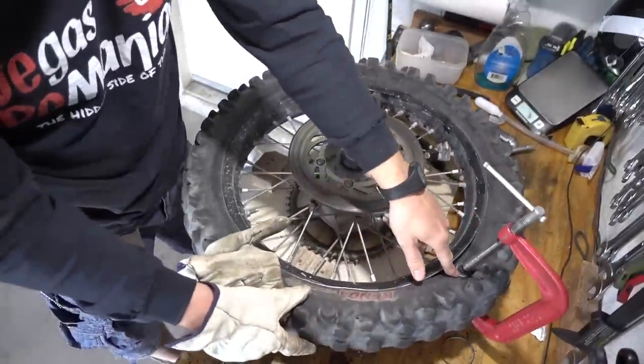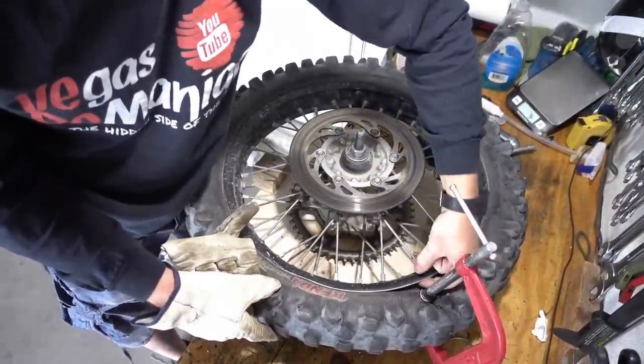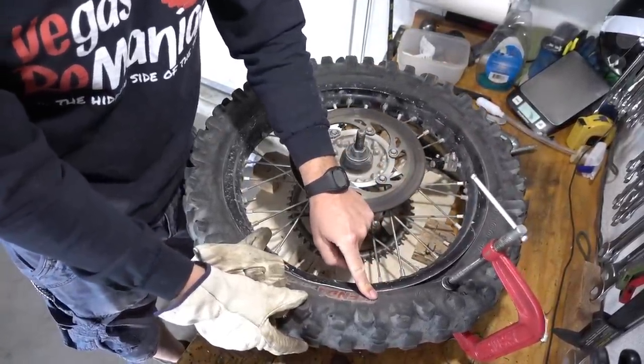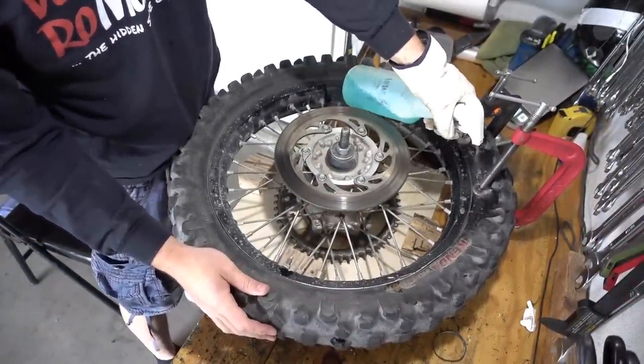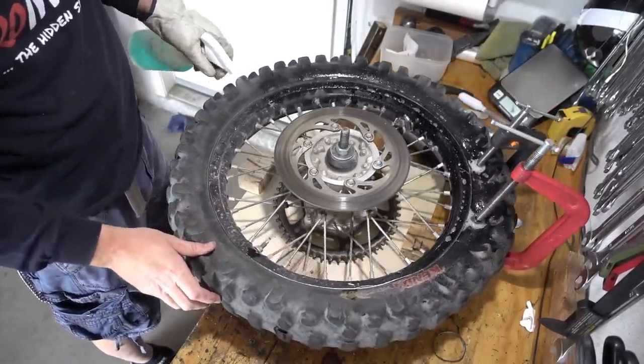I crank this bead as much as I can, and it came off the rim already. It seems it will be a lot easier if I use a second C-clamp. A little soapy water goes a long way, so I just spray it in here. The reason is that you need the bead to travel.